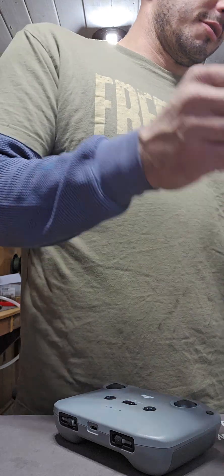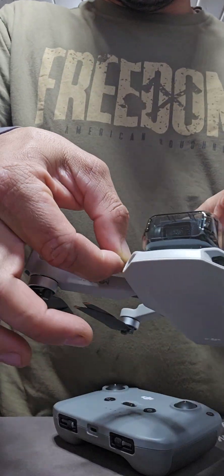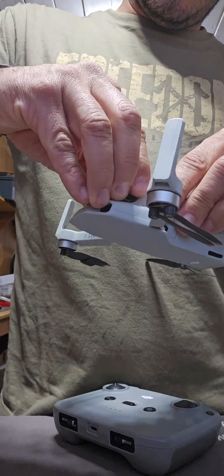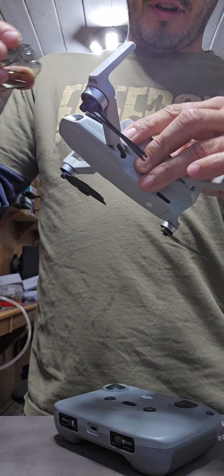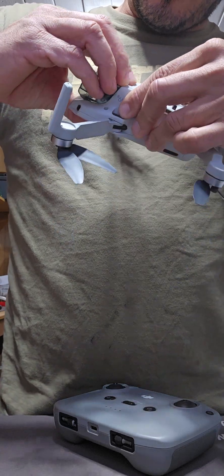I guess we got to charge it. Please remove gimbal protector — so there's more stuff right here. It's a pretty slick little drone. I'm already liking it more than my EXO.